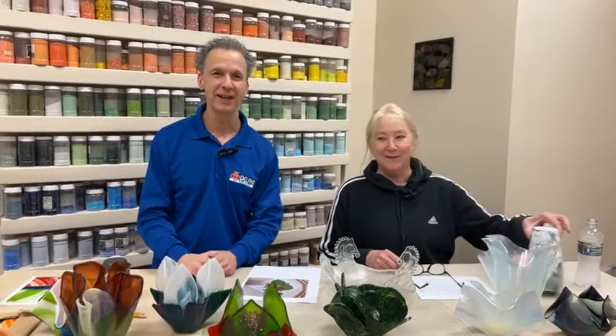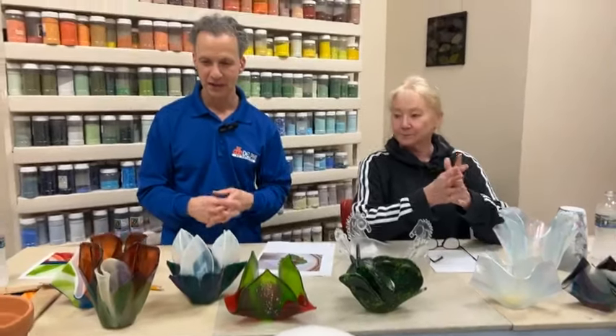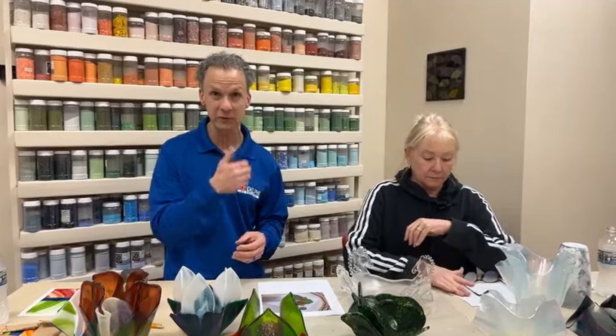Well, thanks for joining us today. It's Val and Roy, and we're going to talk to you about draping. The picture that Kaylee posted was some tulips or something that looked really pretty nice, probably customer-made. That got us just thinking about doing projects that involve draping.